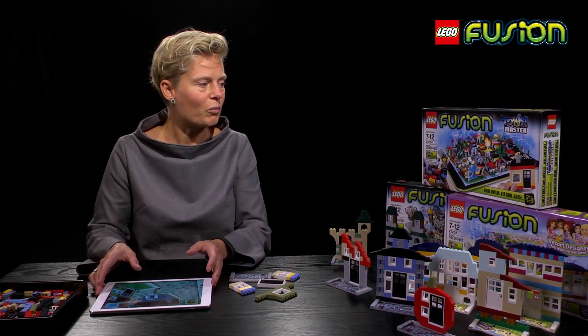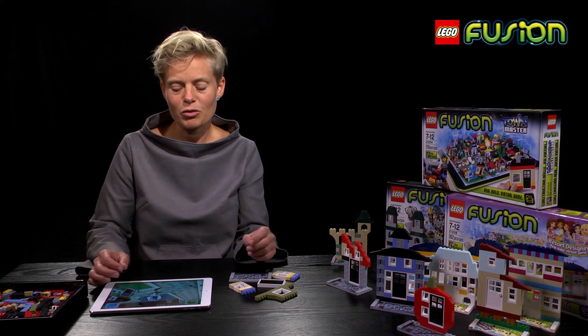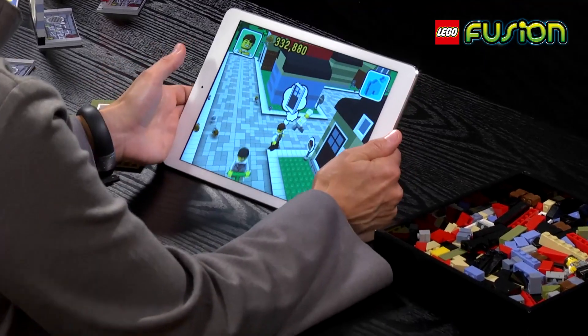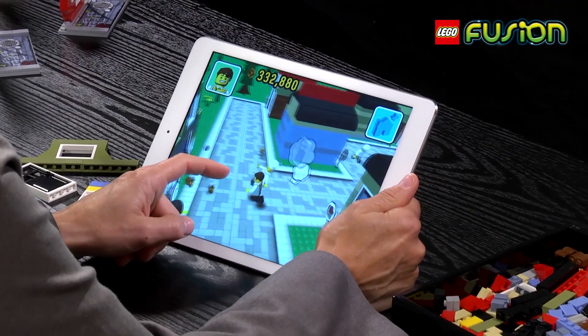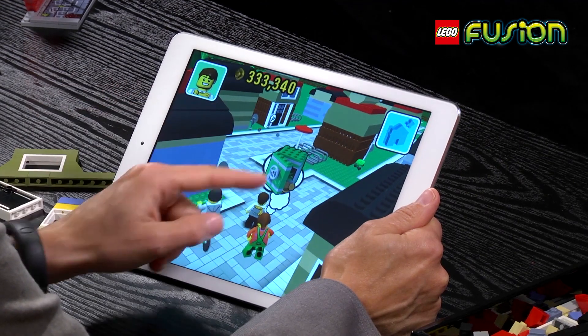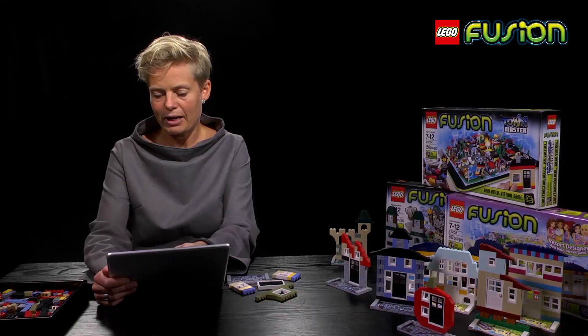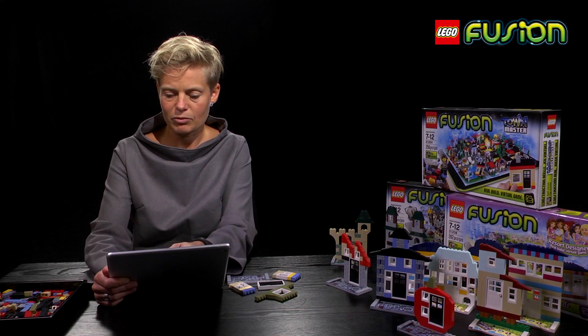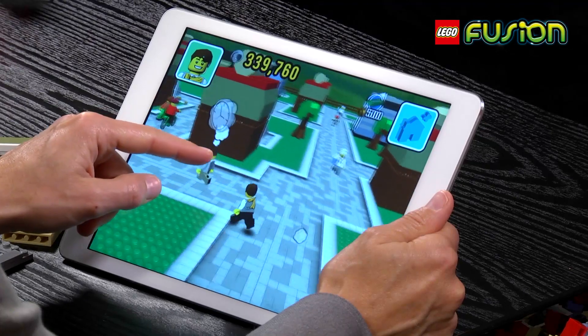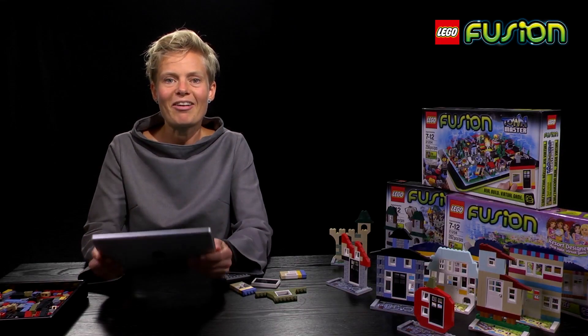Let me show you what it is. We've got Townmaster, which is one of the experiences. You are the mayor and you walk around in this town and there are lots of different people who want different things. For example, this person wanted to have a bank. This guy over here wants a clock shop. So let's put the device down and start building.